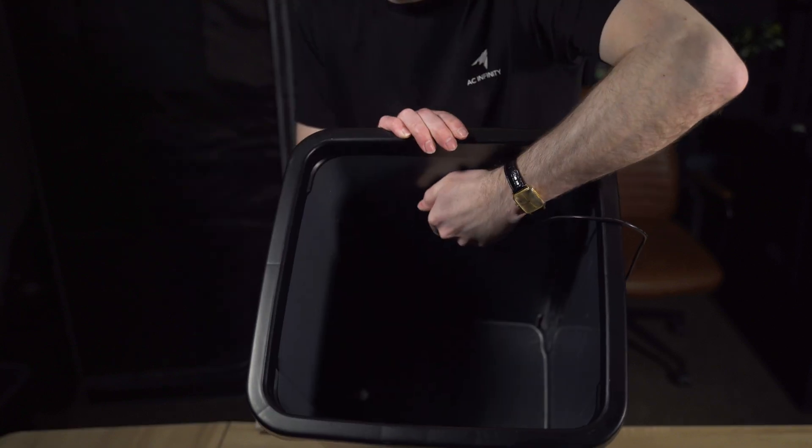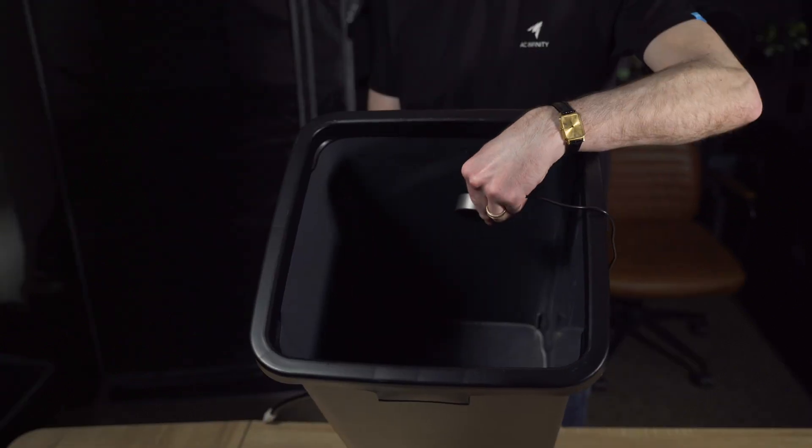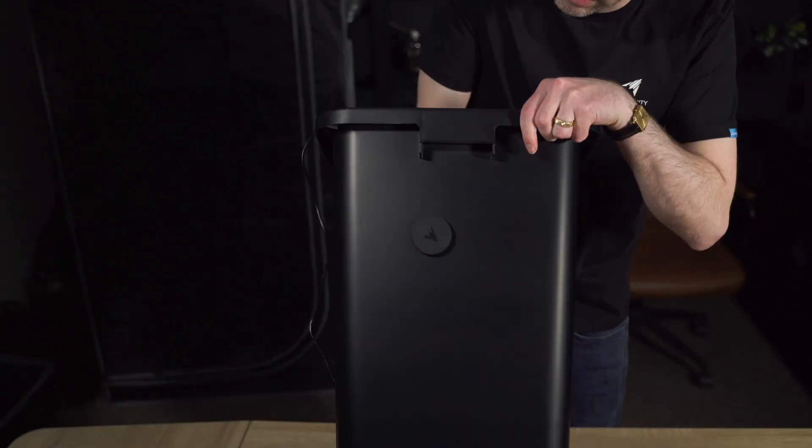Whether you're running a grow tent, greenhouse, or even an aquarium, this sensor helps ensure your system stays optimized and protected. Mounting is flexible — you get both suction and magnetic options, so you can attach it exactly where you need it.